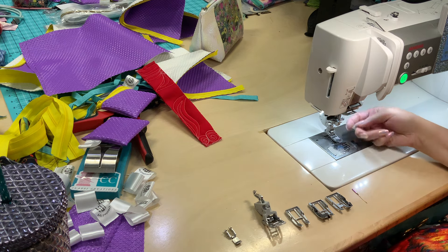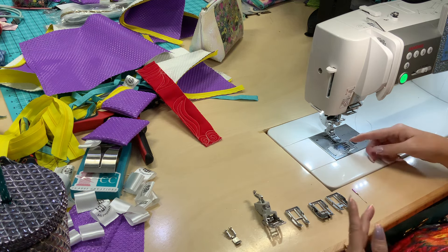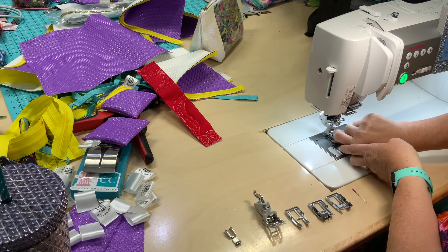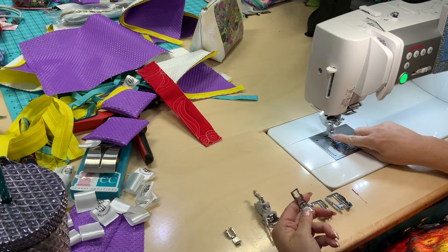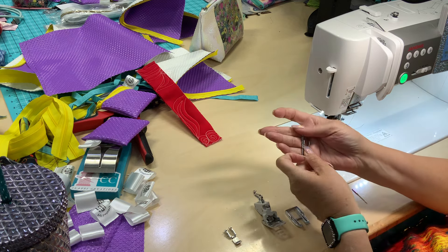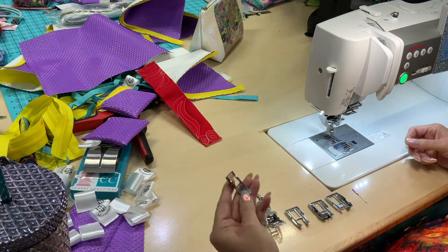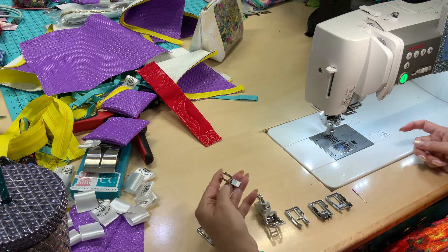When I change these out, I usually don't like to have my needle in there so you get more room to deal with. But before I do that, I'll show you how this can be changed out — you can just pull this foot towards you and it unattaches from the holder. There are two insets here, and you've got these two pins that slide right into those two spaces.